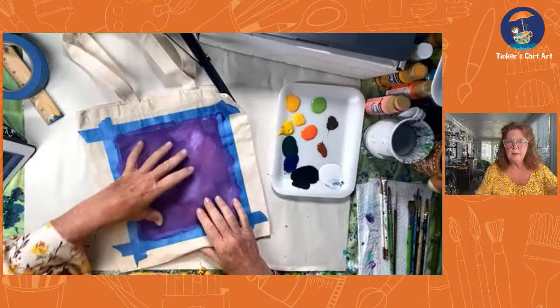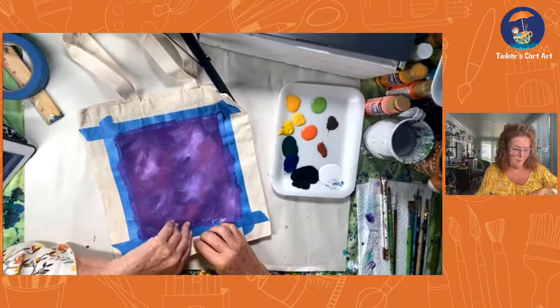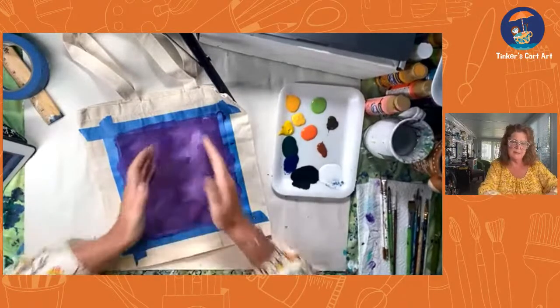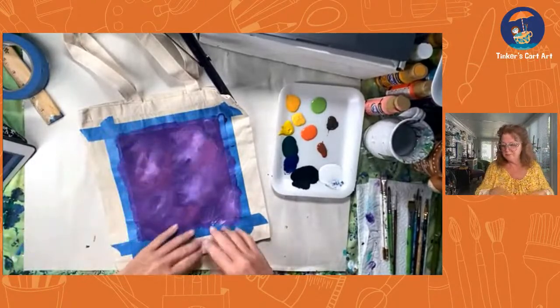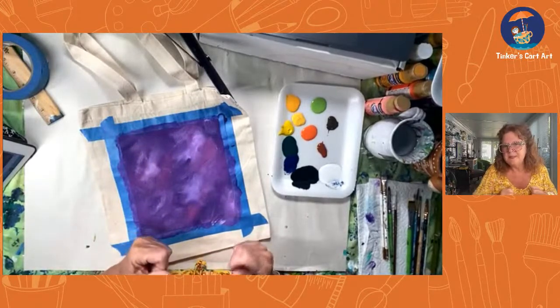I'm going to do some yellow sunflowers and maybe some pumpkins — just a fall theme. I'm not doing it as a scene; you could do a nice little still life. I'm doing more like a surface pattern design — I'm going to just put little elements here and there, upside down, sideways, making it look like a little design.